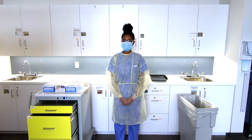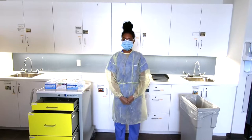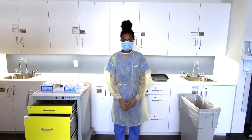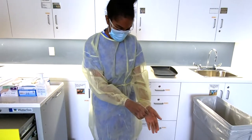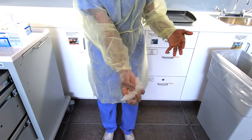Now I'm ready to provide care. To remove the PPE, we're going to begin by removing the gloves using the glove-to-glove skin-to-skin technique. To do this, we're going to pinch the middle of the glove and pull away from our body, cusping the glove into the other hand.